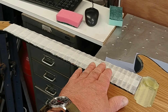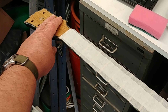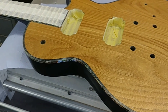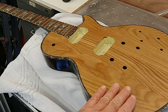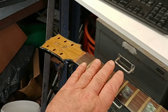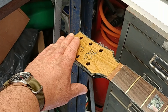I've masked up the fretboard and given everything a good rub down ready for the clear lacquer all over. That's all the clear lacquer done — nice and shiny.